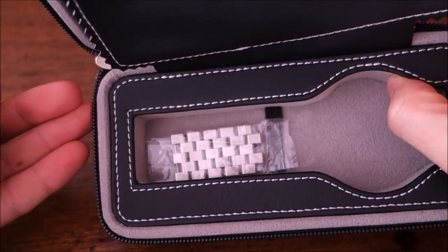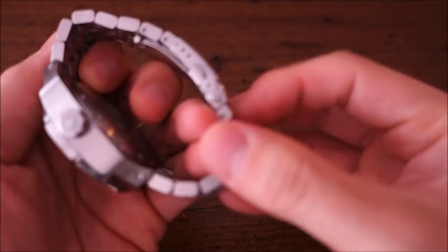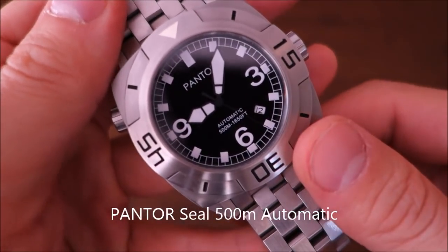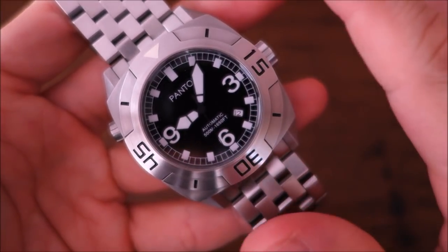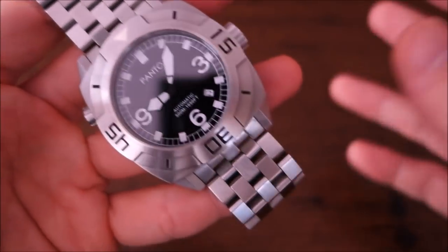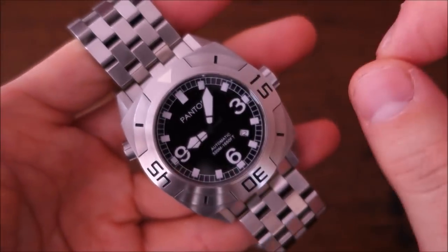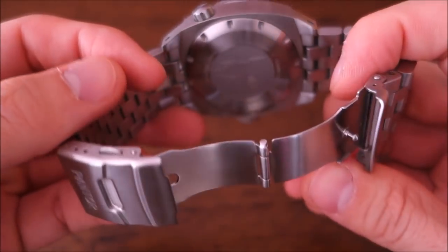I've removed quite a number of links from this very large watch. Setting the packaging aside, this is the Pantor Seal 500 Meter Automatic Dive Watch. The MSRP is $539 USD. I haven't seen it go on discount yet, but I'll post any discount codes I find. It lists for the same price on Amazon as well.